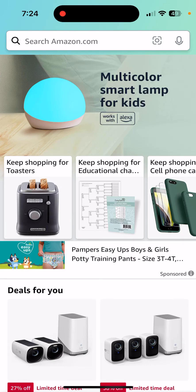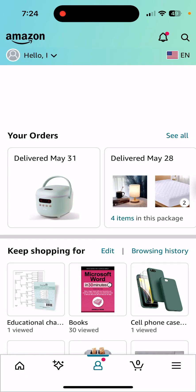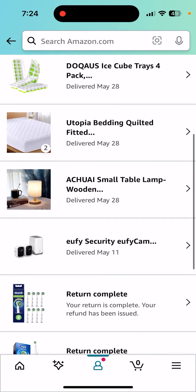Here's how to return an item through the Amazon mobile app. Open up the mobile app and then go to the very bottom where it has an icon of a person. Tap that and then you need to find your order. Go to your orders and then scroll down until you find the item.